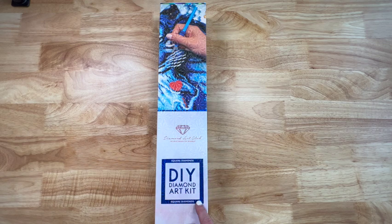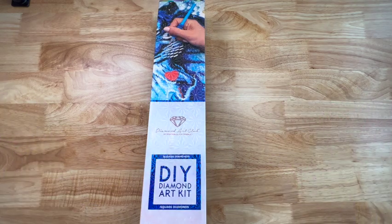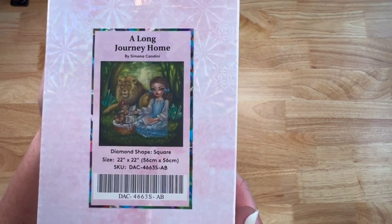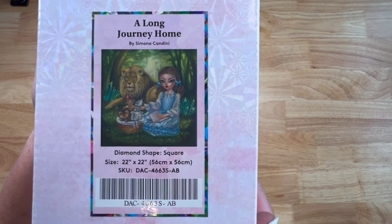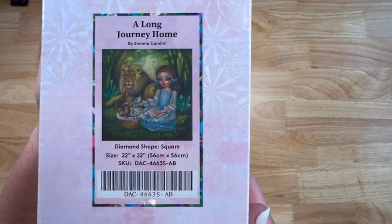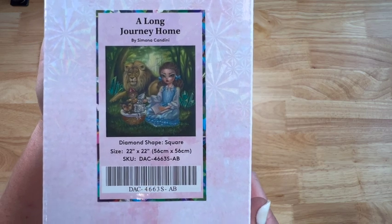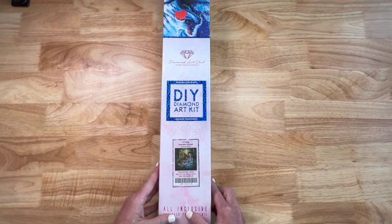You can see it's a square - square diamonds - and not only is it square diamonds, it's a square painting the size of the entire painting, and I love that size. I love a full square. It is 'A Long Journey Home' and it's licensed artwork by Simona Candini. It's 22 by 22 inches, or 56 by 56 centimeters. It does have 48 colors and three ABs.